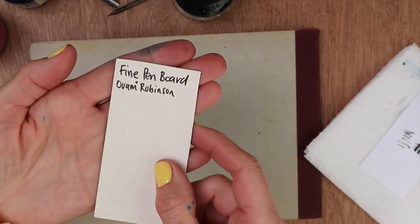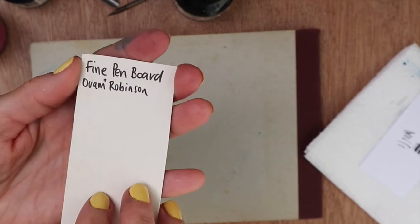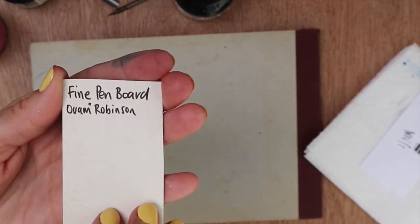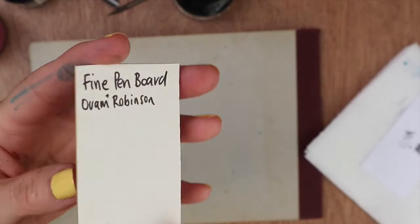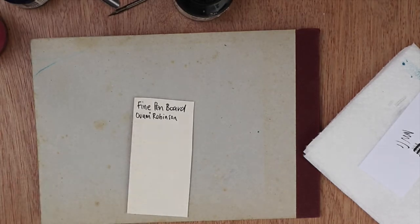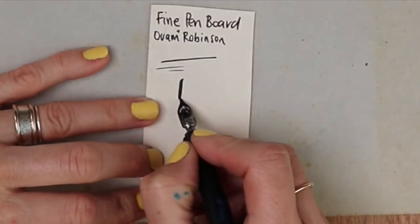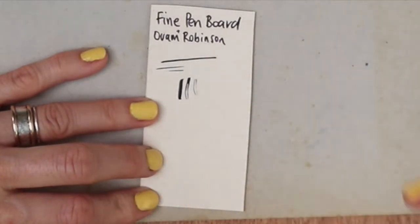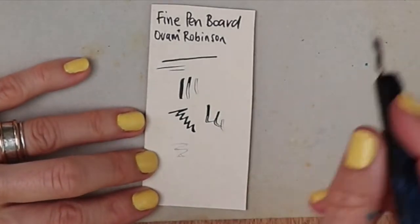The next one is an Oram and Robinson fine pen board. This one is incredibly old so it's a little bit mottled — I haven't used it for such a long time and just had some knocking around in my supplies. You can see it is quite thick, almost like a piece of mounting board. But this is good because this is what it's made for — it doesn't spread the ink around. However, as with the previous two, you can't use watercolour on this because it's not porous.